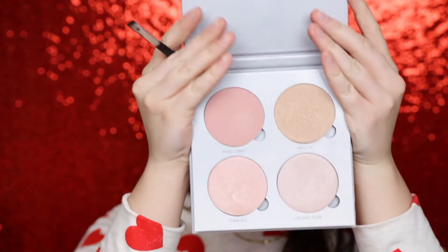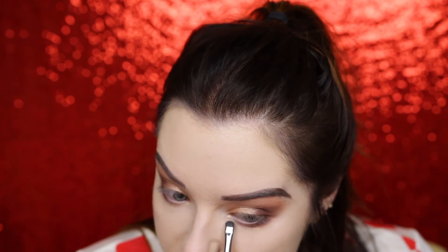Now I'm going to highlight my inner corners using a Morphe M508 — a tiny little baby definer brush that gets my inner corners the best. For the inner corner highlight, I'm using a highlighter — the Anastasia Gleam Glow Kit. It's the first glow kit Anastasia ever released and has four shades: Hard Candy, Mimosa, Starburst, and Crushed Pearl. I'm taking a little Crushed Pearl and putting it right in the inner corners.